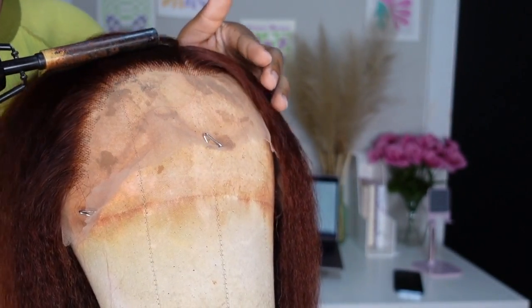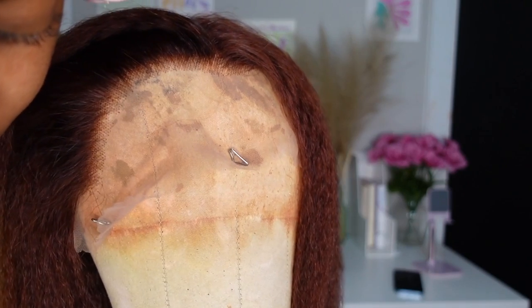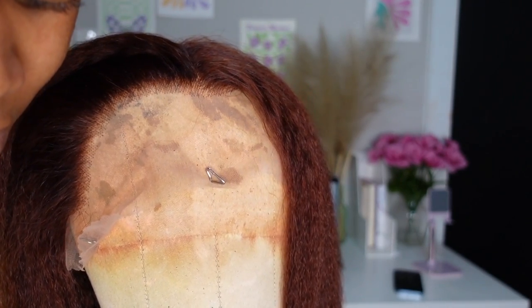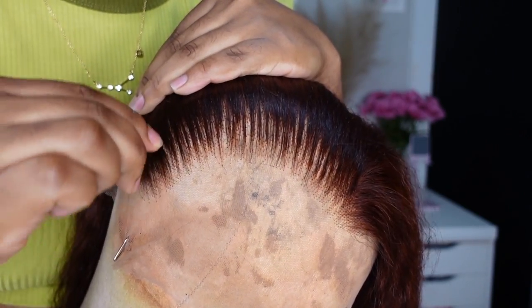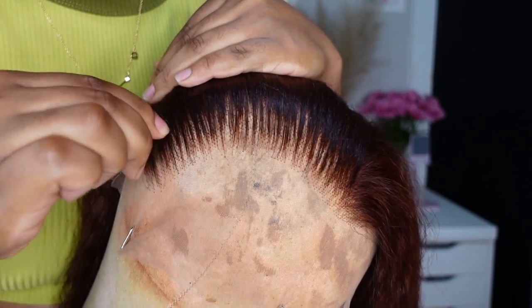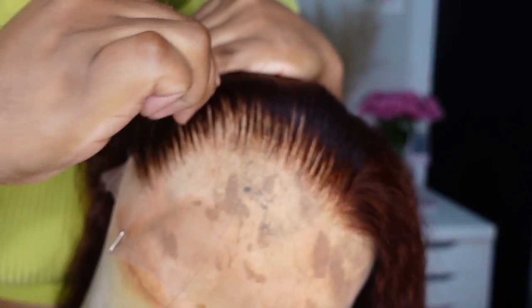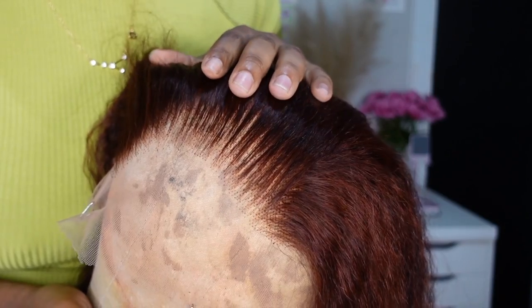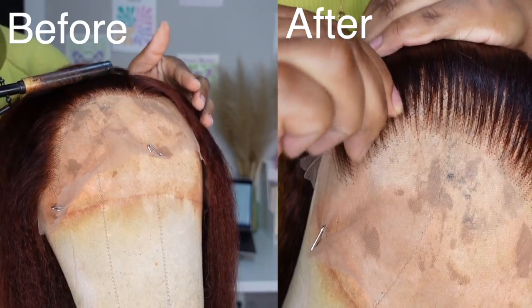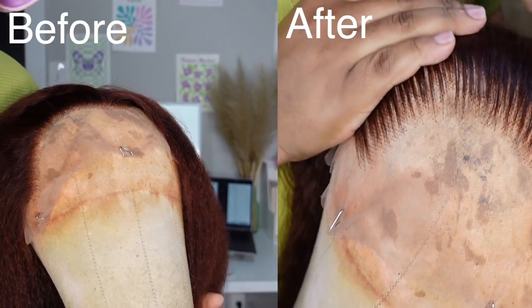Here we are the next day, hairline ready to be plucked. I'm going in with my flat iron to help push back the hairline — I like to work with a pushed-back hairline; it makes the knots and everything easier to work with and see. To pluck my hair, I'm using my Revlon Diamond Series Men's Slant Tip Tweezers. While this unit was pre-plucked, it wasn't plucked enough for my liking. Let me give y'all a quick before and after — before? She's cute. After? Giving scalp. And now we are ready to install!